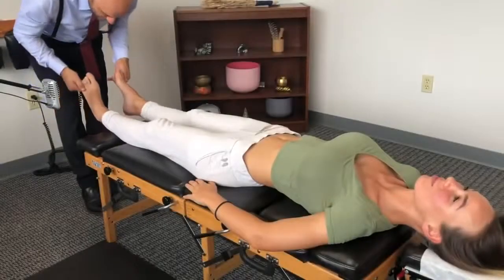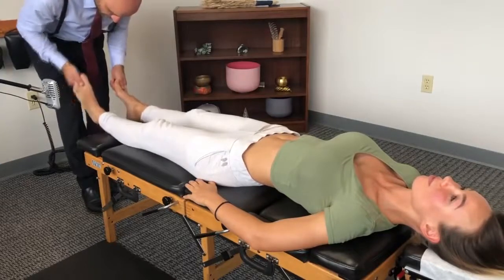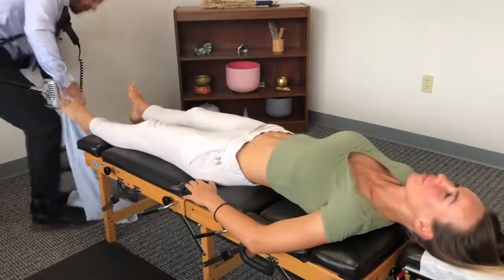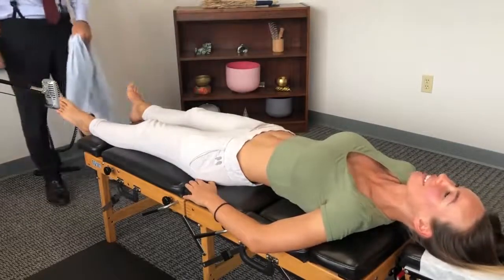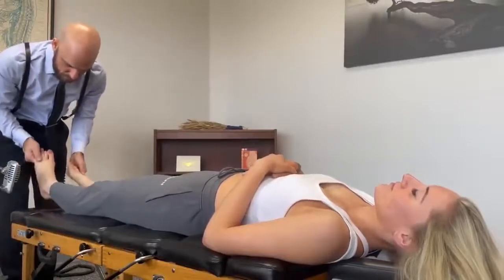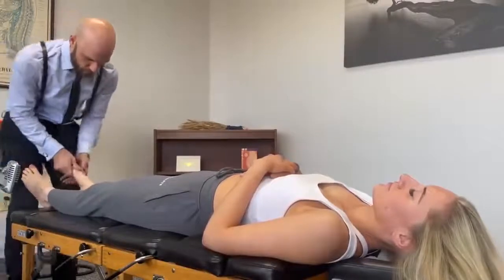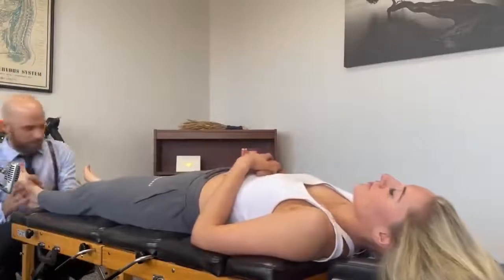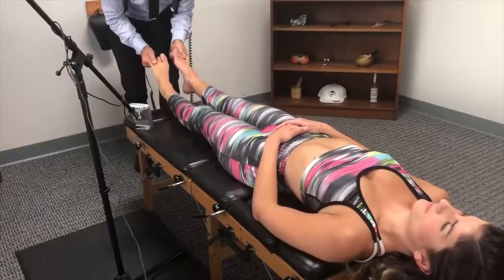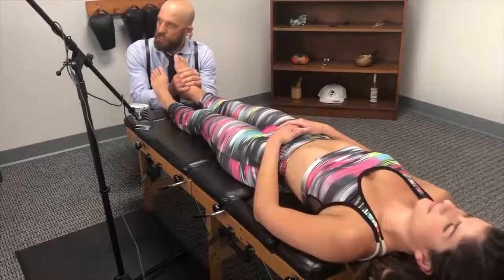Okay, do your— okay, nice and relaxed, good. Does this hurt, is there something? All right, I'm gonna crack your toes now. Okay, nice and gentle here, just kind of let it sink in.